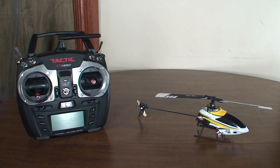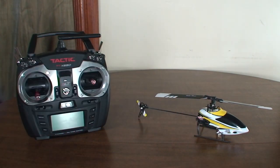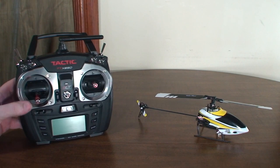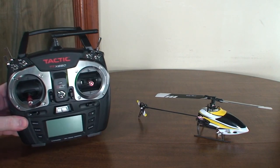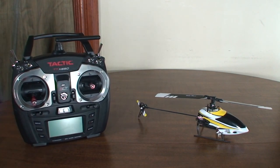Hey everybody, it's Flyin' Ryan here. Recently Helimax gave away a hundred and fifty of the Axe 100 CP TXR versions on their Facebook page, so I figure a lot of people are going to be looking to set it up with their Tactic TTX 650 radio. Since this came out before this, there are no instructions for how to set this up in the manual, so I figured I'd go ahead and show you how to do that.